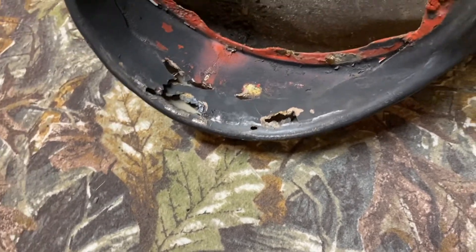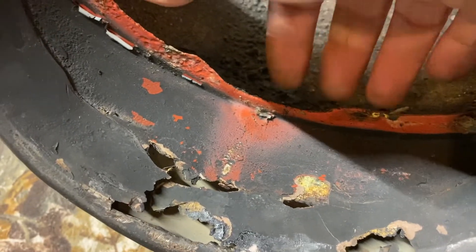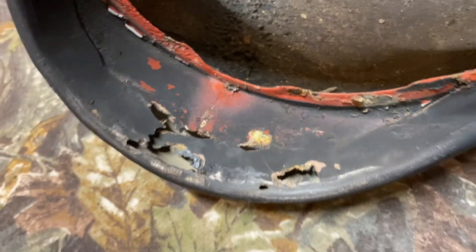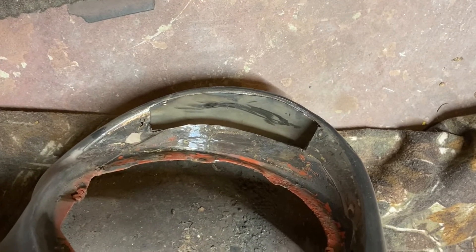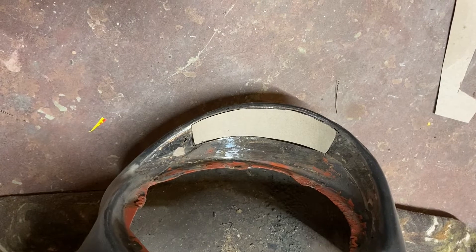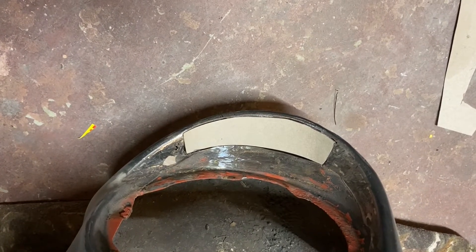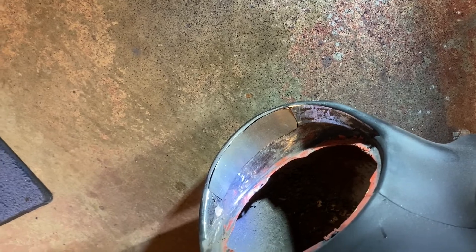What happens is you get a lot of dirt that comes in from this side and sits on top of here, and it just eats it away over time. So we got all the bad metal cut out of there, and now we're going to begin the arts and crafts portion of today's show. We created a cardboard template that we're now going to transfer to metal. We got our metal piece cut and fitted and now we're ready to weld it in.